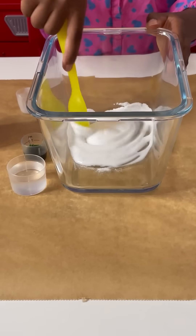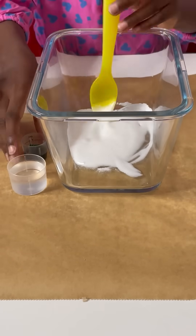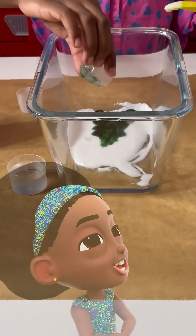Mix, mix, mix. Now the green coloring — just a little bit.